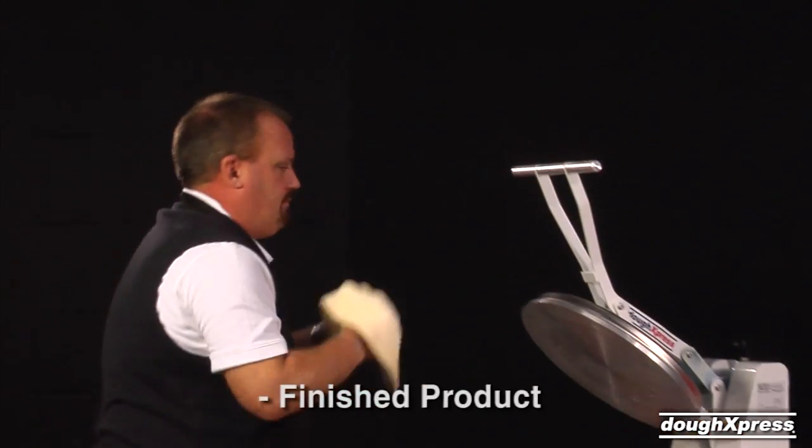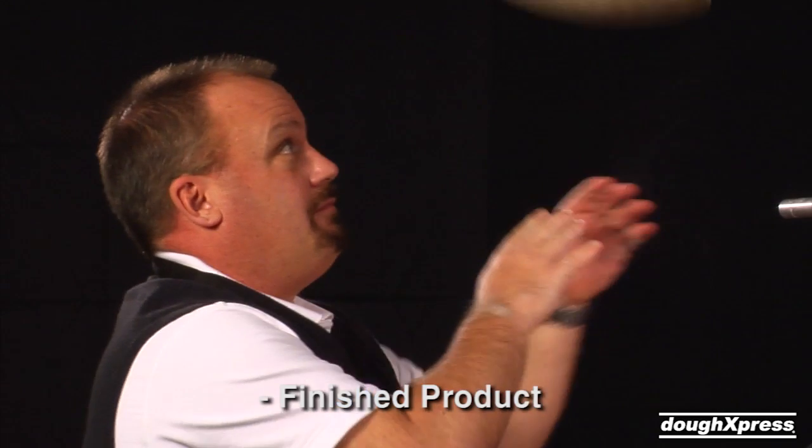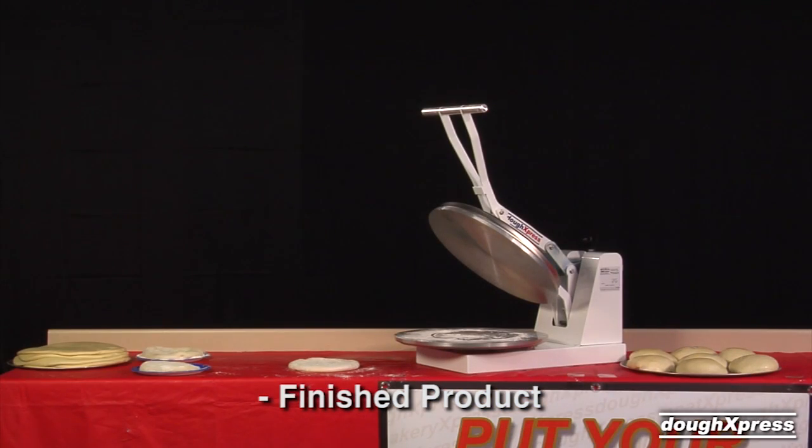It will be approximately 60% of your desired size. Simply toss or stretch by hand to achieve the finished crust size and place on screen, peel, or pan for makeup and baking.